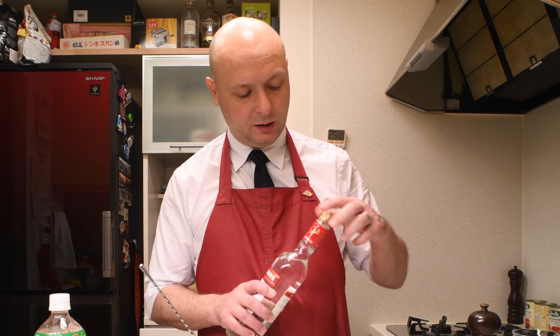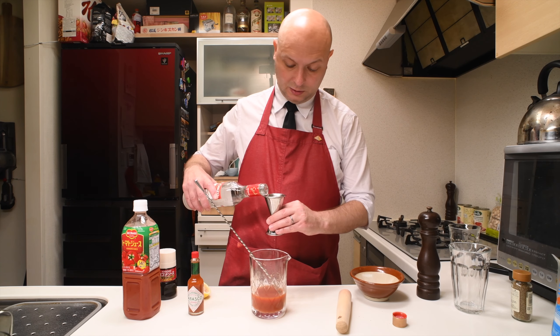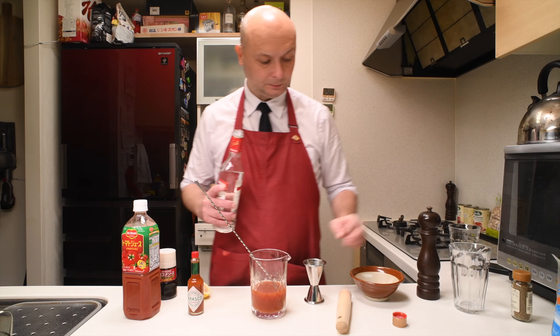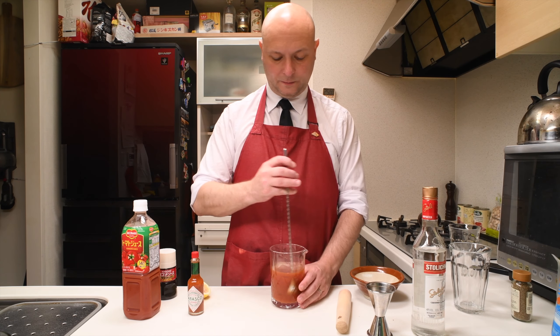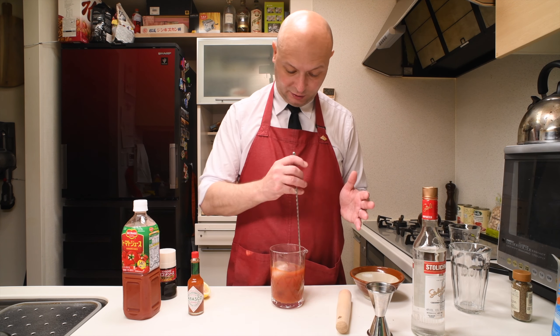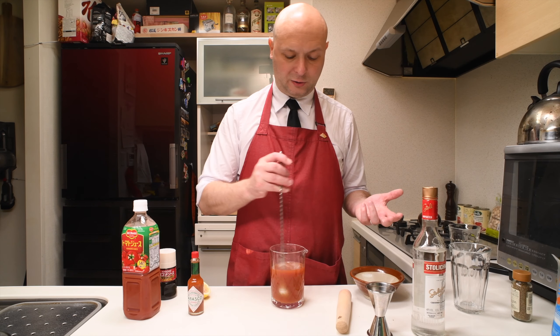I'm gonna give it a stir and try what it tastes like without the vodka. I thought it would be a lot worse. Okay, so now it's time for the vodka — 45 milliliters. I'm gonna use Stolichnaya, or Stoli, which I find to be a bit more citrusy. I think that'll probably help this cocktail since we have some lemon — the flavors should match.